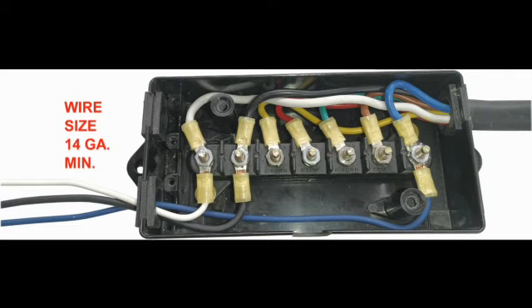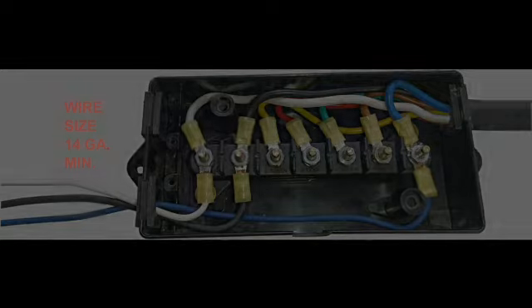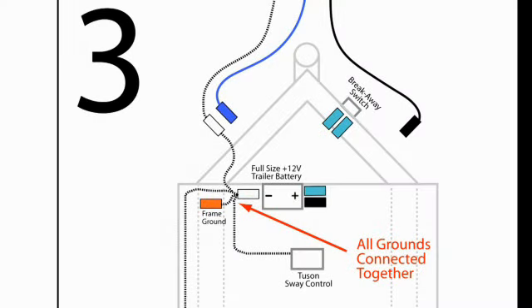All wires should be a minimum 14 gauge in size. Diagram three shows the required connections for the white ground wires. All ground wires are connected to the negative terminal of the trailer battery: the ground wire from the tow vehicle, the white wire from the TSC, the ground wires from the trailer brakes, and a wire to the frame ground if present.